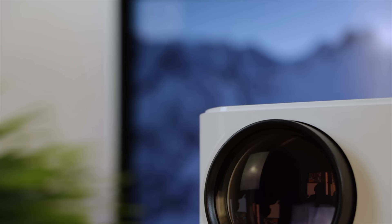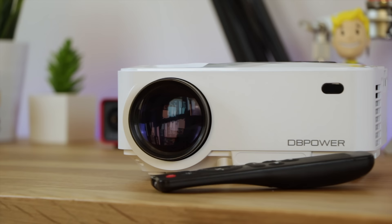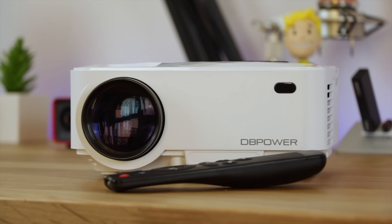Hey guys, Michael from Copper vs Glass. Now I'm always trying to find ways to upgrade my setup here at home and I think I found the ultimate solution. This is the DB Power LED Projector and it's actually really good.